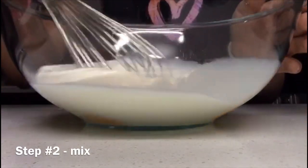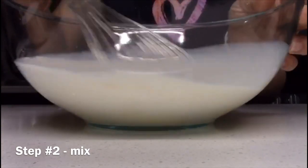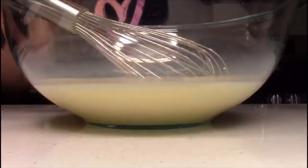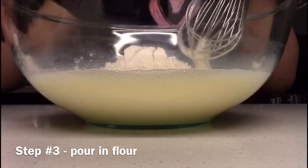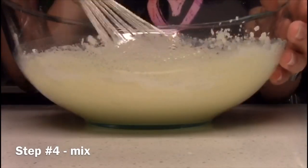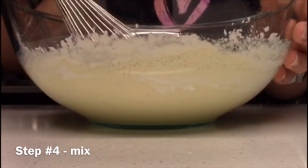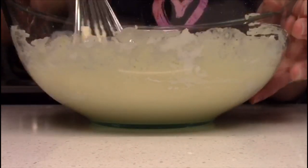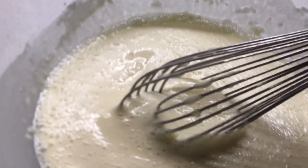The next step is to mix those two together, and after you mix it, it will look something like this. Step three is to pour two-thirds of all-purpose flour and then mix it. Sorry for the long wait — a few moments later — and we're done. This is what it looks like.